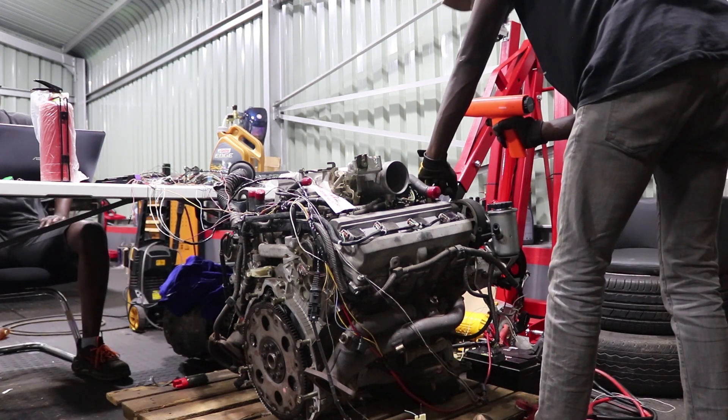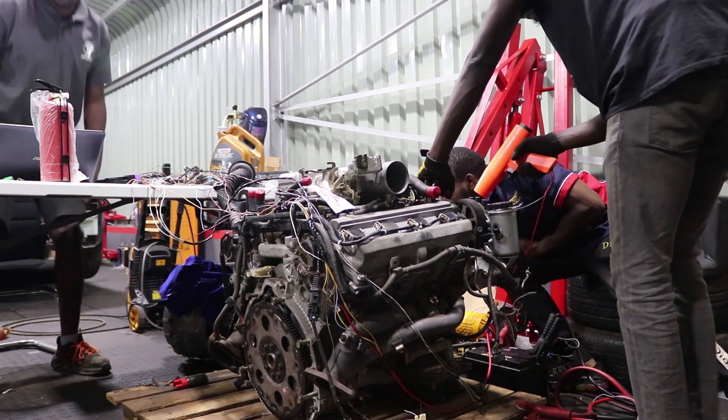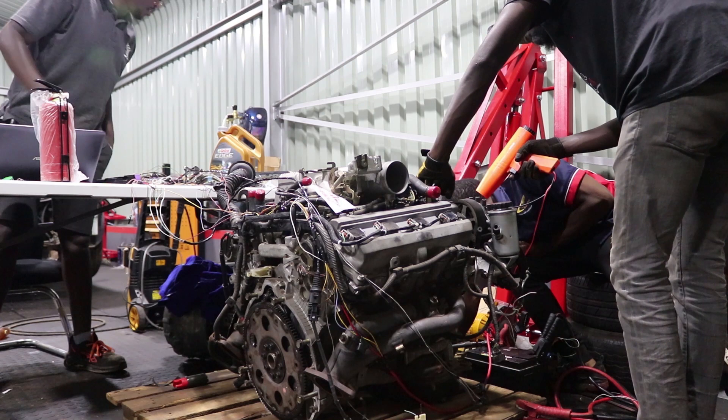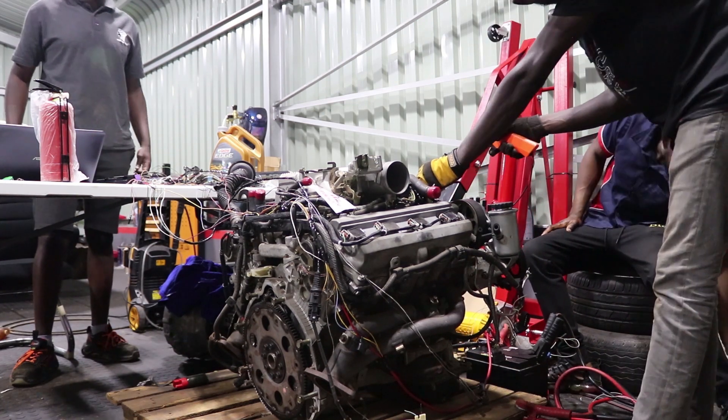So if it starts, we are going to run it for about 20 to 30 seconds.